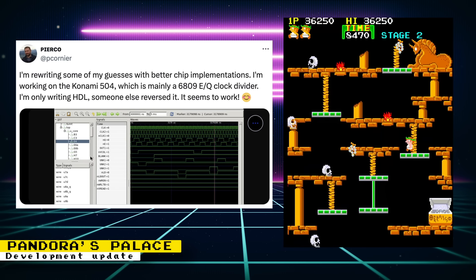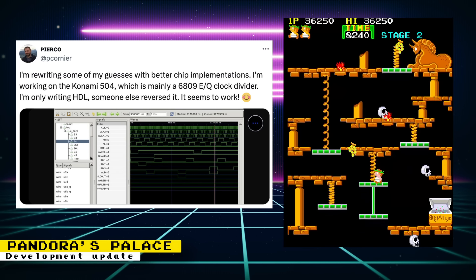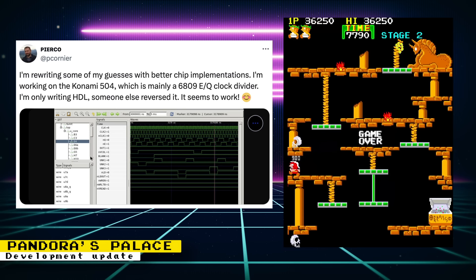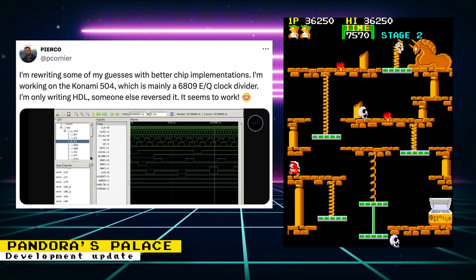Piero gave a quick update on the progress for his upcoming Pandora's Palace core. Currently, he's making some modifications with better chip implementations, specifically the Konami 504 chip.